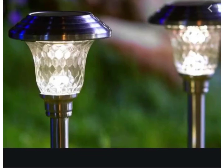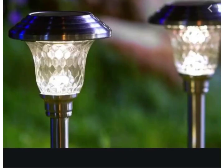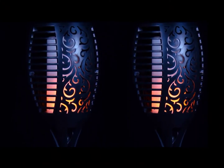You love the look of elegant solar lights that light up pathways and sidewalks, and you also love the flickering flames of an LED flame bulb. Well, what if an LED flame bulb and solar light can combine into one solar light to produce flames? What if you have a solar light that has flames?